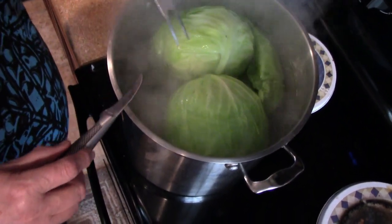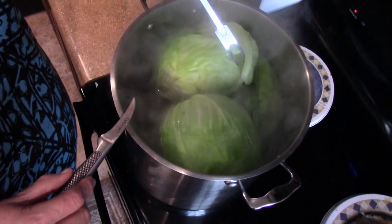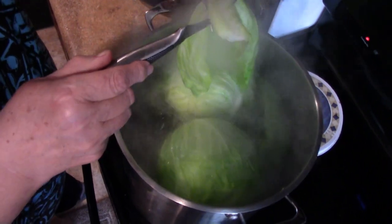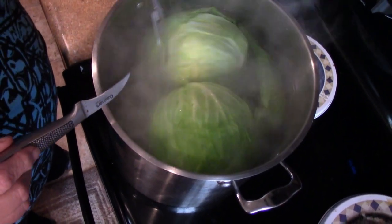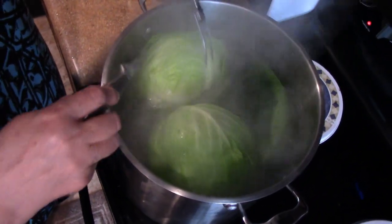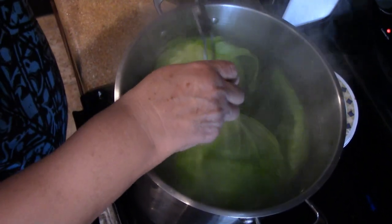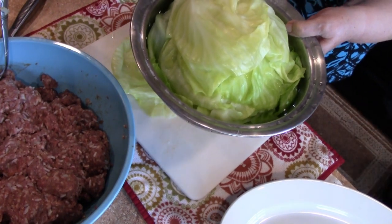One other thing — I left out an ingredient I normally use. At home I get kohlrabi and put it in with the stuffed cabbage to cook, which gives a wonderful flavor. But it seems San Antonio does not carry kohlrabi, so we had to skip that today. Normally you'd just cut it up into wedges and put it in with the layers of sauerkraut and cabbage rolls, and it'll cook fine in there.